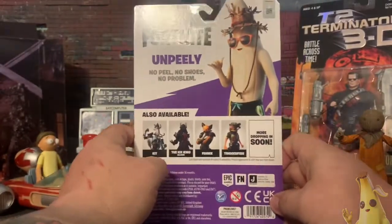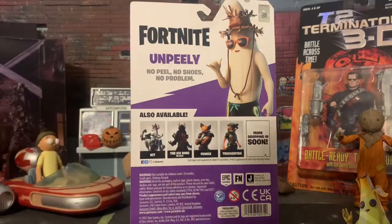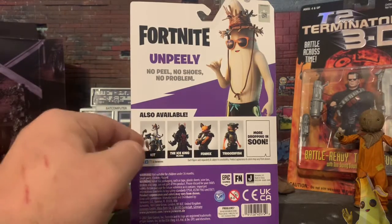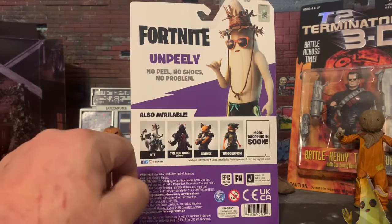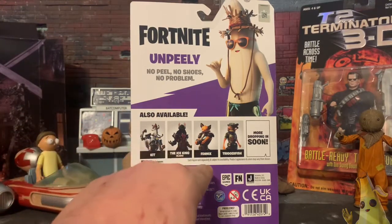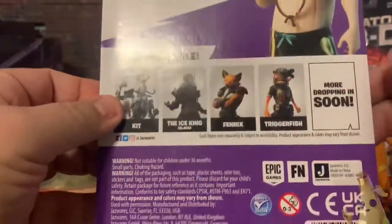So here's the back. It's got a little QR code at the top. This is Fortnite Unpeely — no peel, no shoes, no problem. He's like vacation Peely; great shot of him there. Down here we have Kit — I actually saw a Shadow Kit with the black cat recently at my Walmart; it looked great. And then you've got the Ice King, Phoenix, and Trigger Fish — I think my Walmart had all of these. At the bottom there are some legals, and it says more dropping in soon.